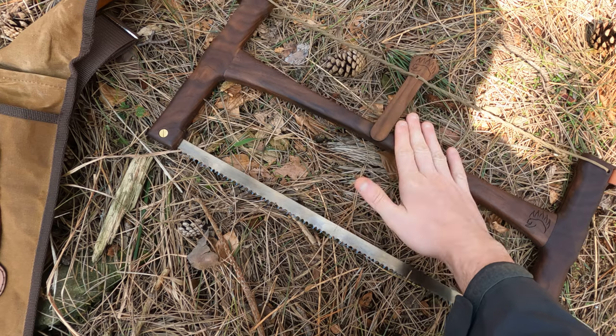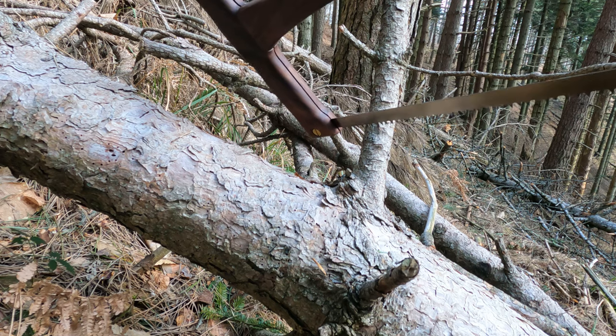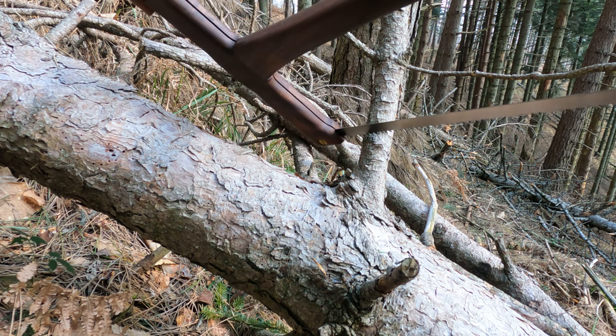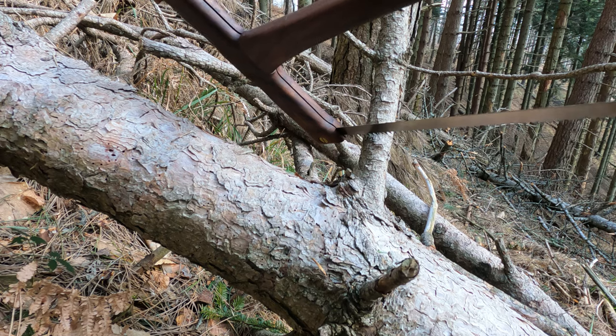Andiamo subito a provarla direttamente qua nel bosco. Proviamola su qualche piccolo ramo per vedere come si comporta — ovviamente alberi caduti. Vediamo un po' come lavora.